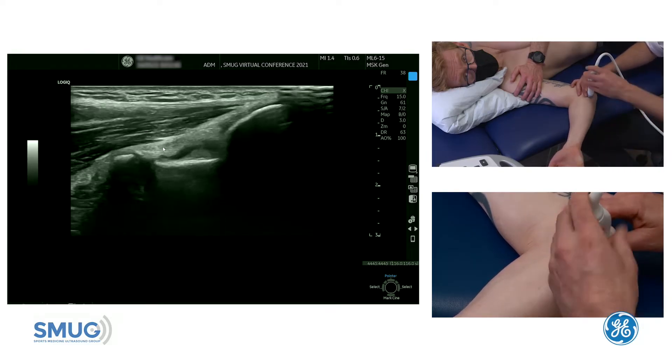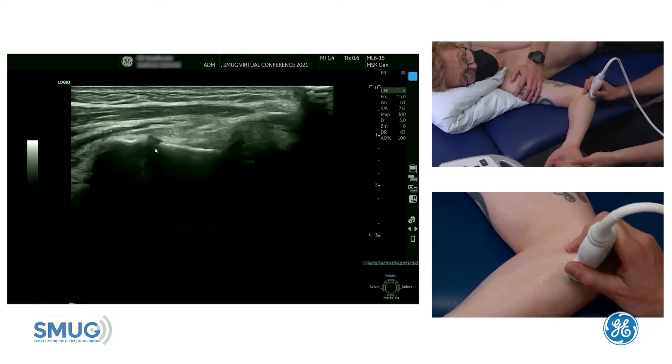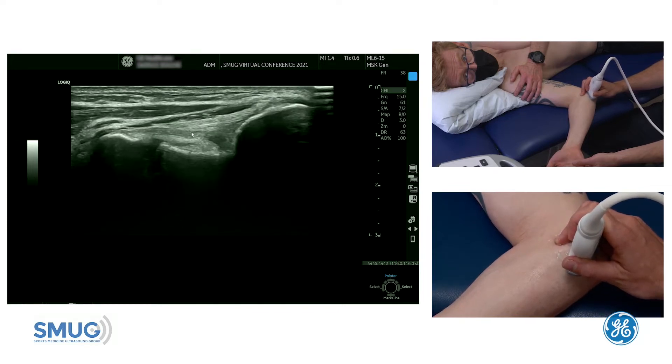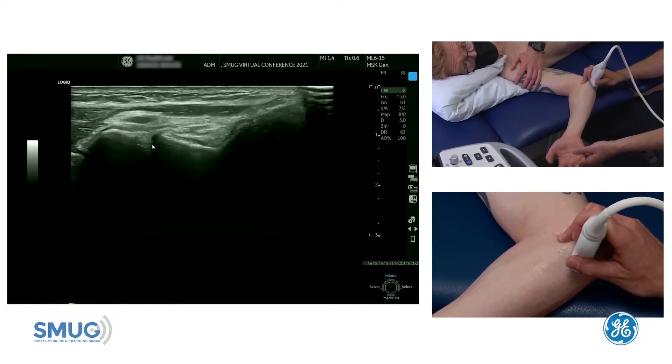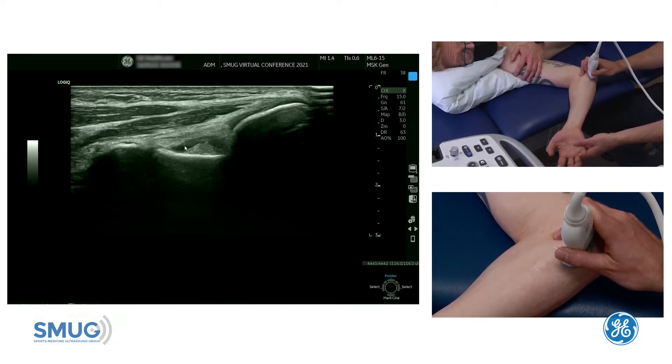If we then fishtail this end of the probe towards the little finger, keeping the other end of the probe on the epicondyle, we can actually see the ulnar collateral ligament just there. We try and line those fibers up — that's the ulnar collateral ligament — and you can see the joint underneath.